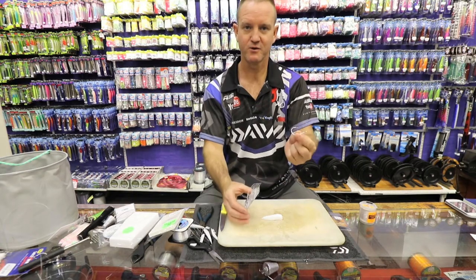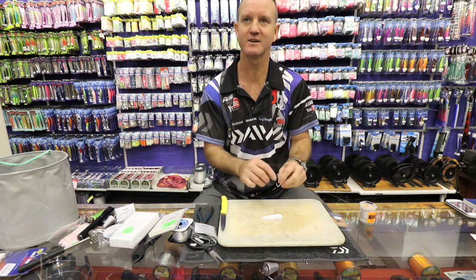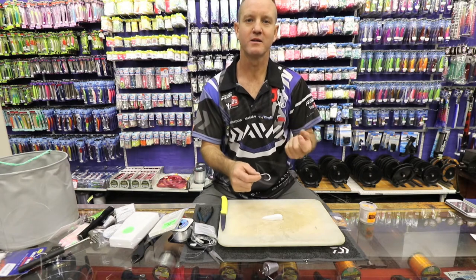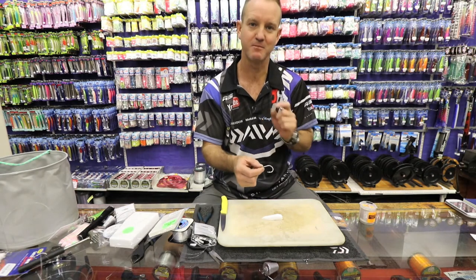I prefer the 8-0 Mustad offset hook because it's offset. It's silver in color. It's very important that you try and mimic the bait that you are using, and because we're using chocker, a silver hook definitely works better than a black hook.